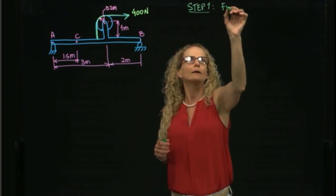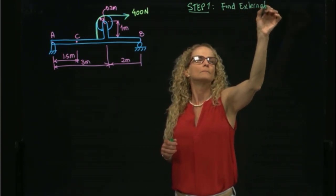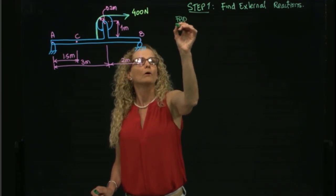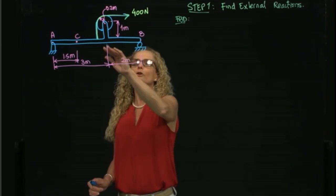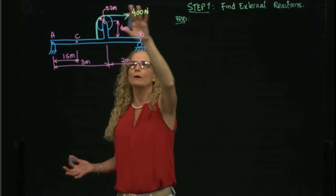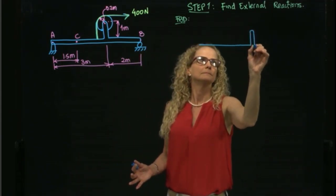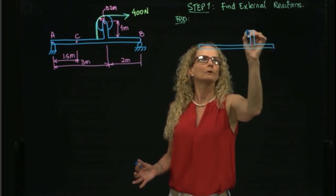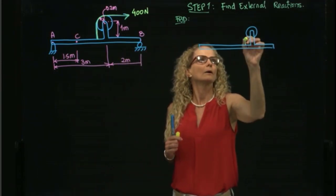Step one is to find the external reactions. I will draw the free body diagram of the whole beam — I will not bother to separate the pulley, just draw the free body diagram of the whole beam. So I have my pulley over here and I have my force that goes around the pulley.